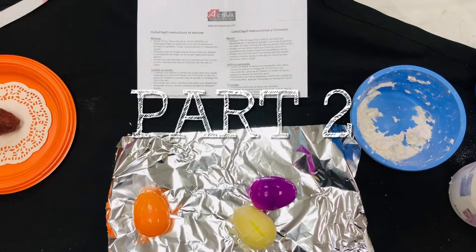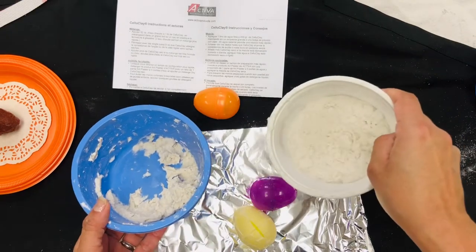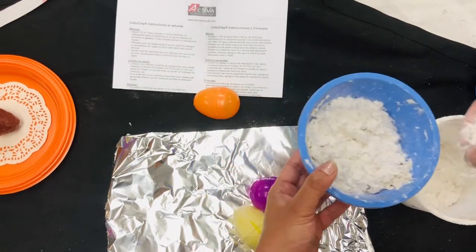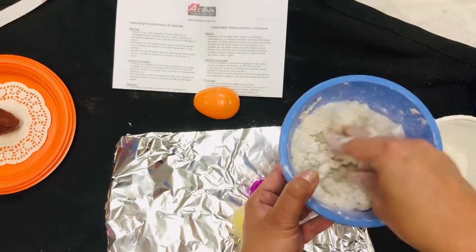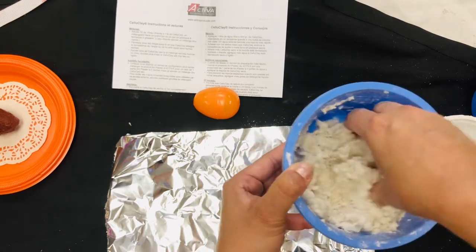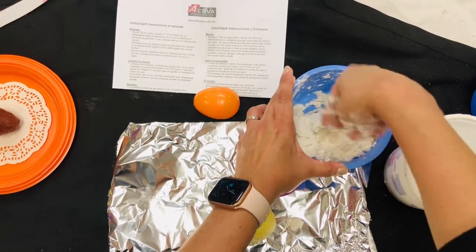The paper mache pulp we are going to use for this project is Celluclay — there are many different kinds, just make sure you get something that is powdery. What you do is add the powder and then warm water — I like to use warm water so that my hands are not so cold. I give it to my students already pre-mixed, but if you're doing this at home, just mix it yourself. Even if the pulp has been sitting out a while and gets cold, it still works.